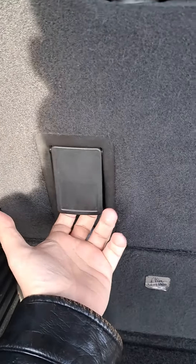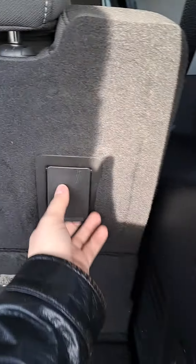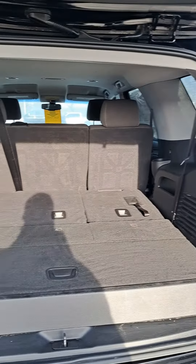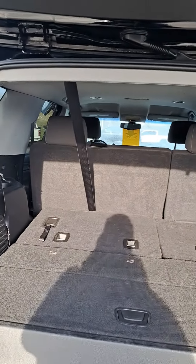These seats fold down — there's a little lever right here that drops them right down, and it's very easy to pull back up; just grab that little handle. We've got tons of room in the back when we fold down that third row. We've got bench seats in the middle, so we're looking at one, two, five — seating for quite a few passengers.